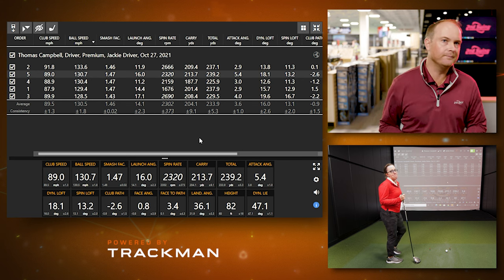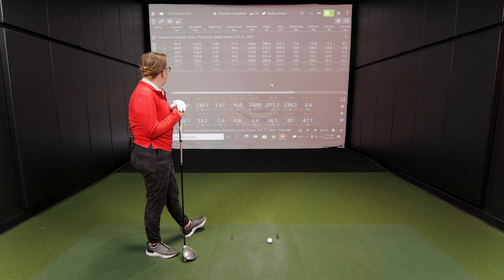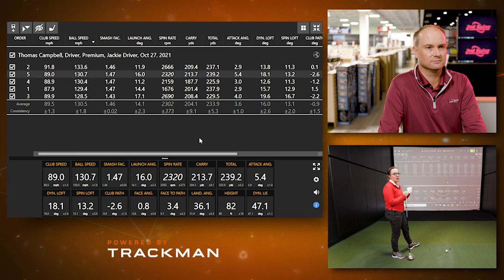If in a club fitting your Smash Factor was at 1.35 with the driver, what would we try to do to improve that efficiency? Loft could be one thing — if we're trying to get a little more ball speed, lower the loft just a little bit. Say someone comes in with a 12-degree driver and they're hitting it to the moon with a lot of spin — loft is going to dramatically increase ball speed. Also, if someone's struggling to hit the center of the face, shaft is a huge factor. Something too light or too heavy, or too stiff in the tip — they may need something a little softer — can really help with hit location in the center of the face.